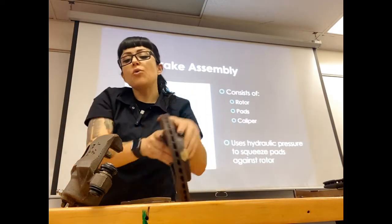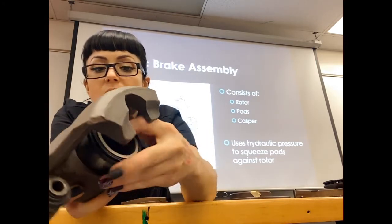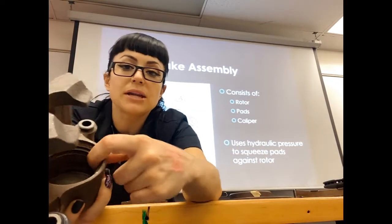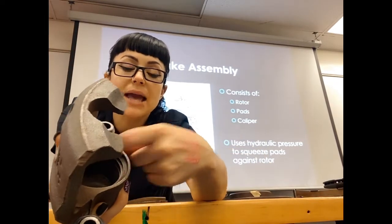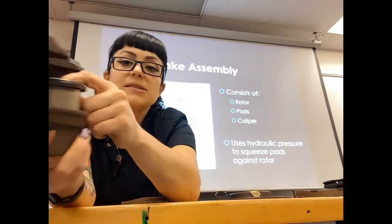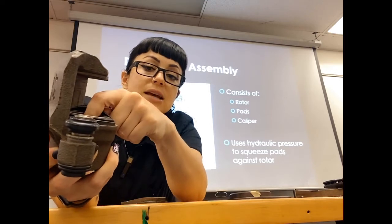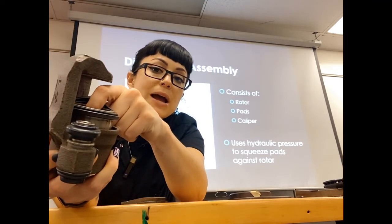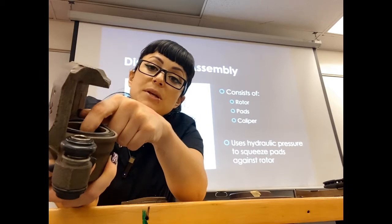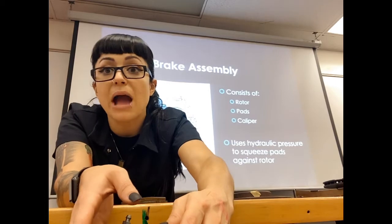The cool thing about disc brakes is because of a special seal inside of the caliper, this piston wants to return when hydraulic pressure goes down. If I increase my hydraulic pressure, it pushes out the piston. When the hydraulic pressure goes down, the piston recedes back in, and we pull our brake pads away from our rotor.